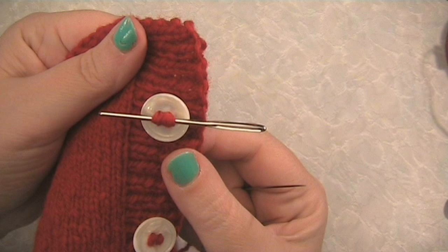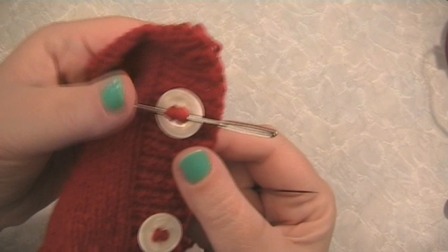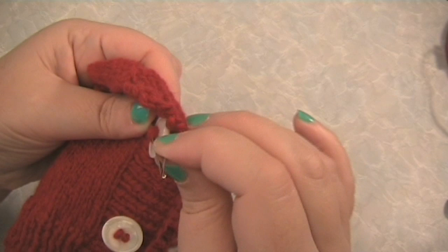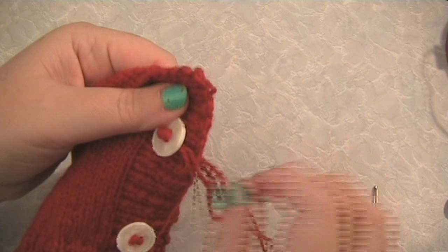After you've finished sewing the button on, bring the needle back through to the front of the work, but this time you're not going to go through the button. Now you can take out the darning needle or match, whichever you used.